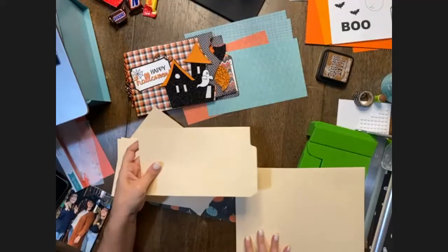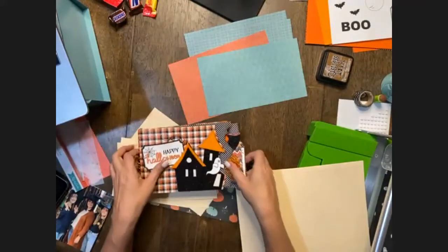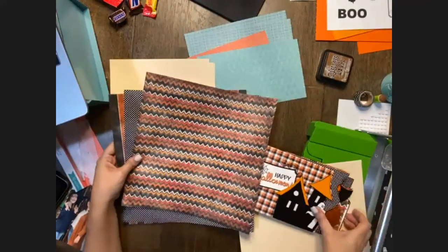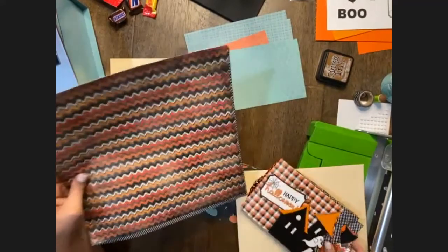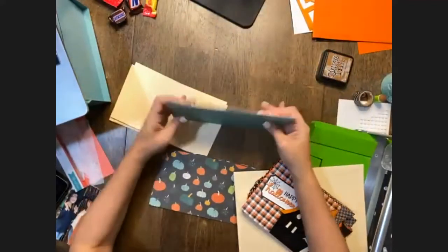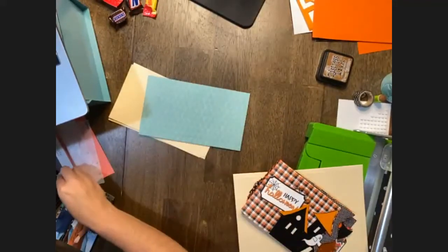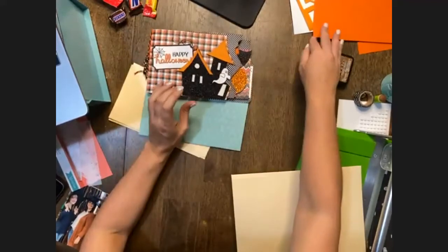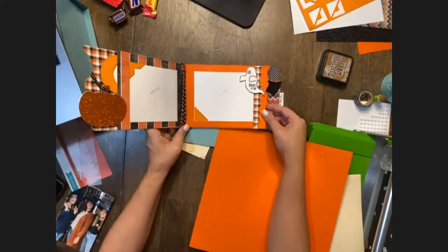If you have one with a file tab at the bottom, keep that intact — that's how we're going to get this particular look. Once you have those trimmed, we're taking our sheets of paper. If you're using the same paper as this sample you should have five patterned sheets, but if you're using your own patterned paper, grab five 12 by 12 sheets and we're going to trim those down to five and a half by nine and a half. Technically we'll need one more piece of cardstock as well.